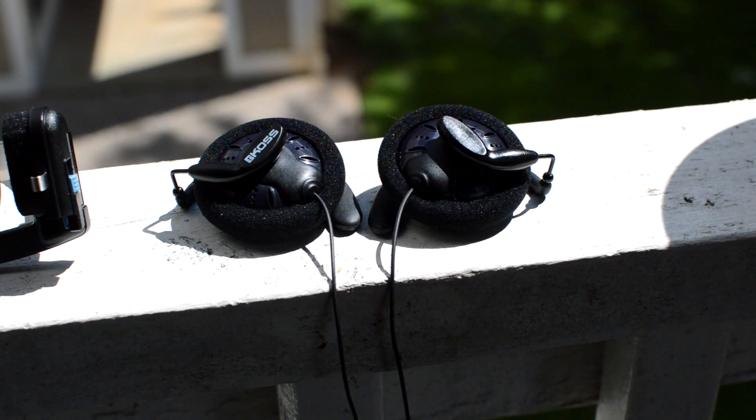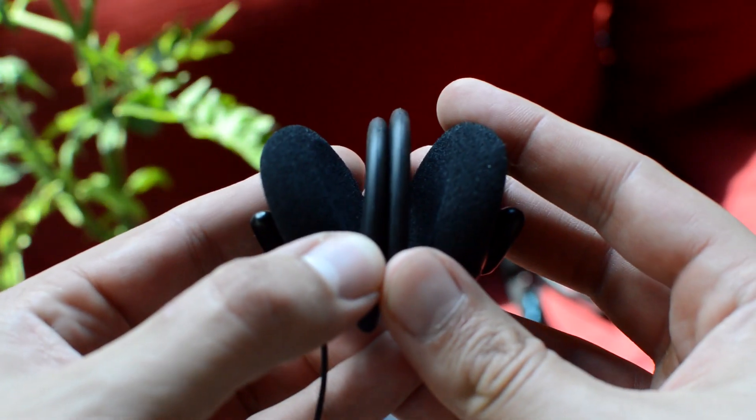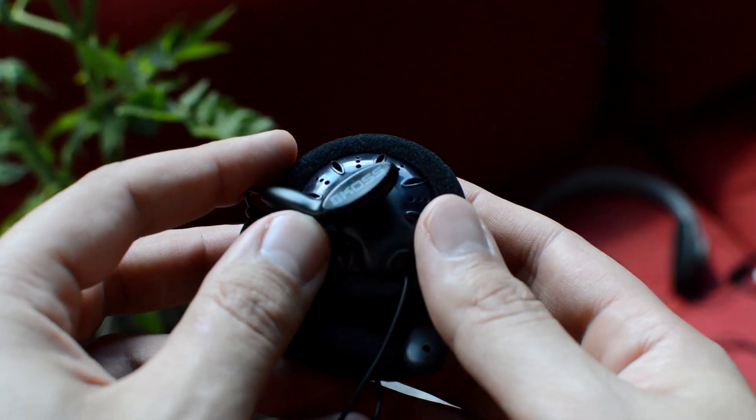The KSC-75 honestly is just two pieces, no detachable cable, and it's very flimsy. Somebody on Instagram likened it to clothes hangers on your ears, and I thought that was the funniest thing ever. They're not comfortable — they tend to dig into the backs of your ears, and they also break down quite easily over time, or so I've heard.